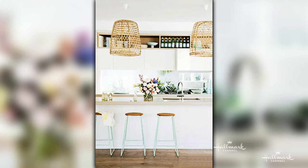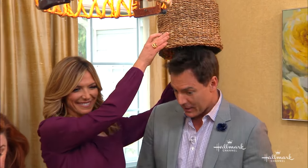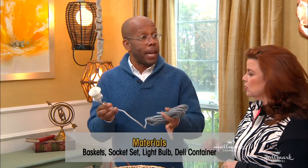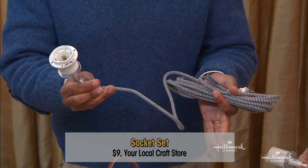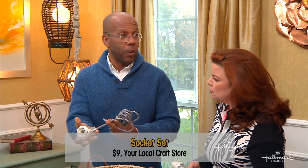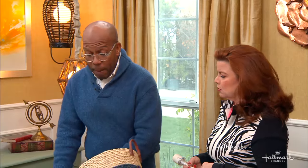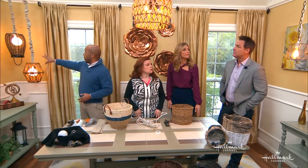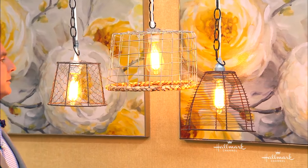Luckily, they are very easy to make. Besides a basket, you need one of these socket sets — these used to be really hard to find, but now you can find them everywhere for about five bucks, or you can get fancy ones with fabric, chrome, or concrete for maybe twenty to forty dollars. Then pick a basket of your choice — I've done metal, wicker, and funky shapes. Pick one that's going to work for your space.